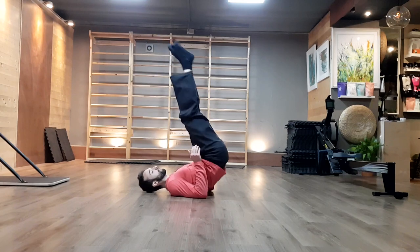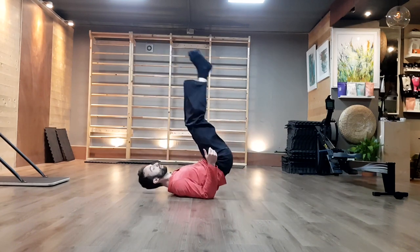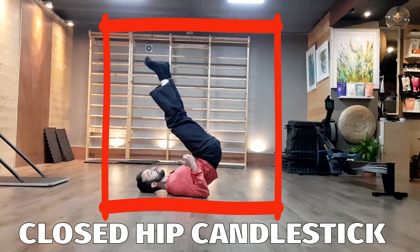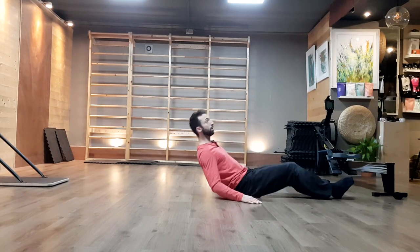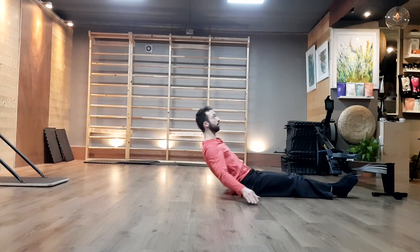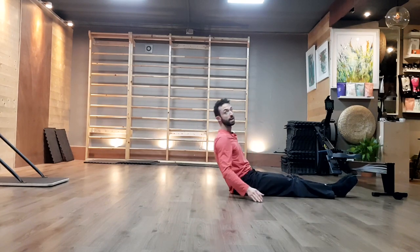We're going to go for a couple of candlesticks, and already it's going to be important for what comes later. We're going to be paying attention to the angle in our hips. There's a difference between this candlestick here and one where I try to tuck my chin a bit more to stay a bit straighter, which means I'm trying to open my hips a bit more — I want to have a lengthened line. On the first version I'm a bit more lazy.